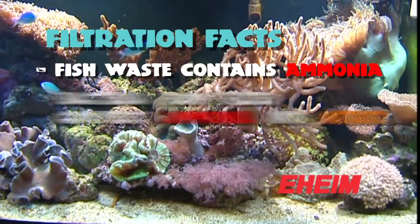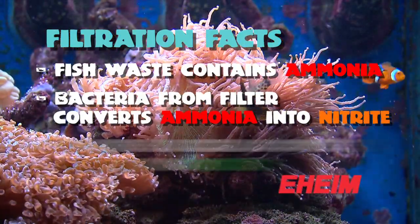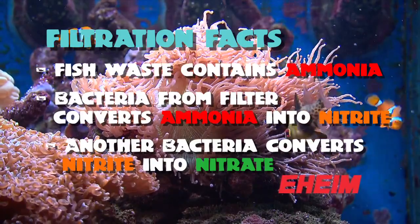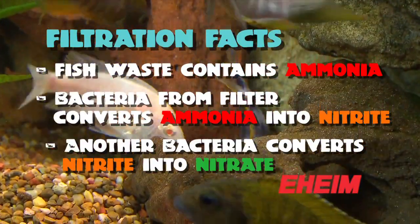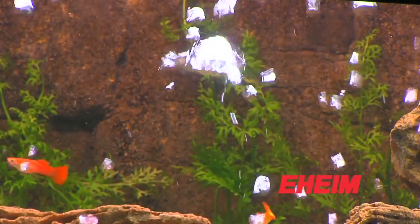The ammonia breaks down by bacteria which grows in your filter into nitrite. Then another bacteria also grows in your filter which breaks the nitrite into nitrate, and the nitrate is far, far less toxic. You can do water changes to get rid of the nitrate, or advanced filter medias can actually get rid of the nitrate over time.